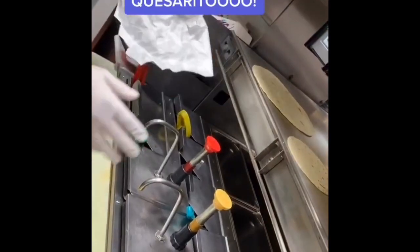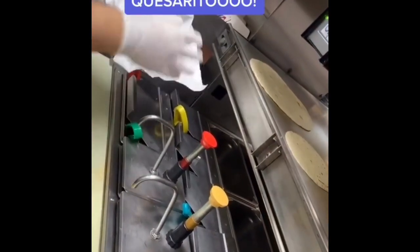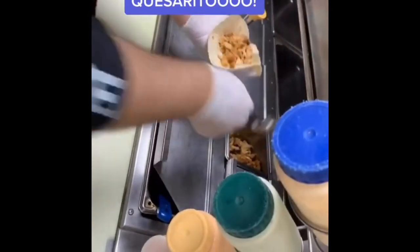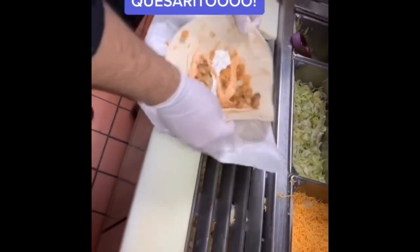We're going to be making a chicken quesarito — the number one thing you guys have been asking for. Grab a 10-inch tortilla, add a pump of nacho cheese, then bring it over and put regular cheese on it to melt. Then grab a 6-inch tortilla, add a scoop of rice and grilled chicken, then sour cream and chipotle sauce. Grill it for 15 seconds and it's done.